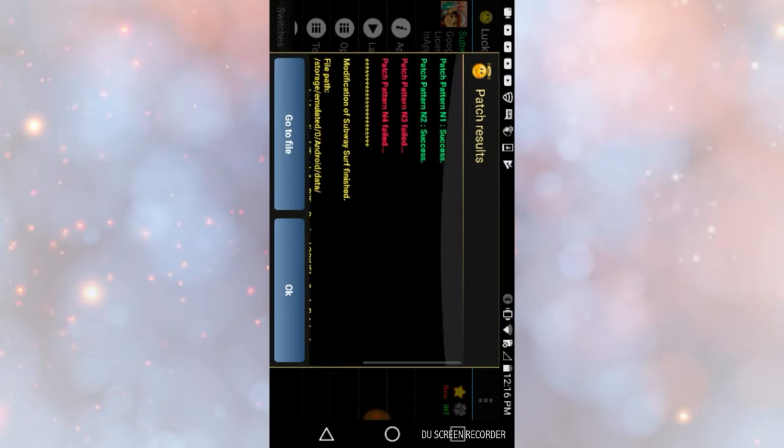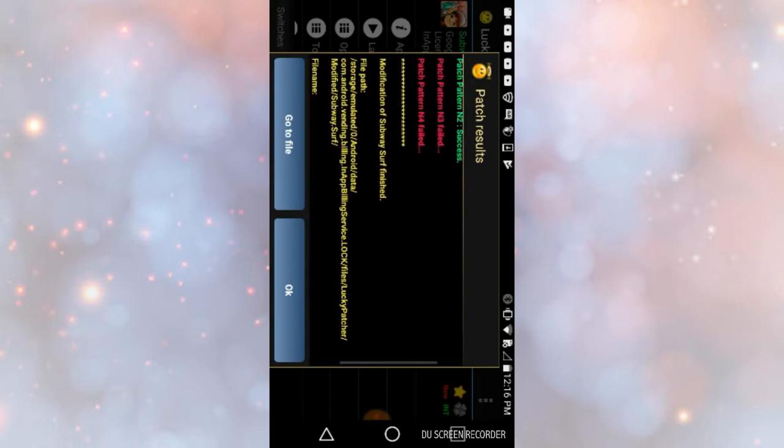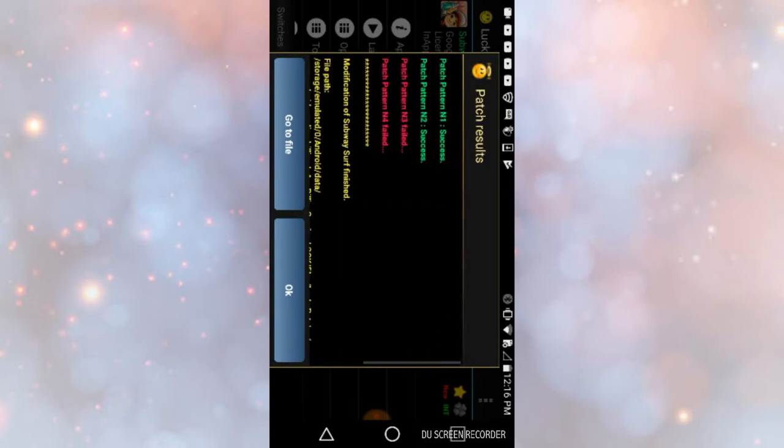Okay guys, so the loading finished. As you can see, it shows up a big box with words. It should say Go to Files or OK. You would need to press Go to Files, because if you press OK it wouldn't work. So press Go to Files.